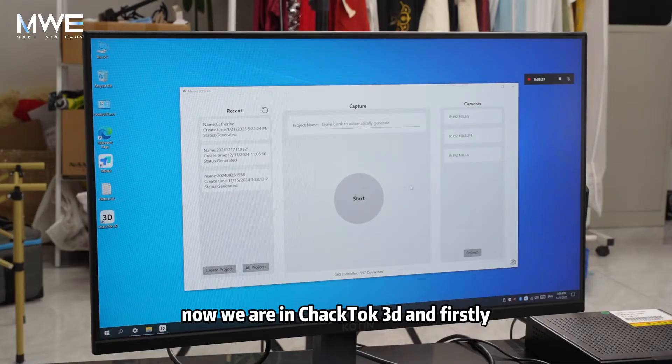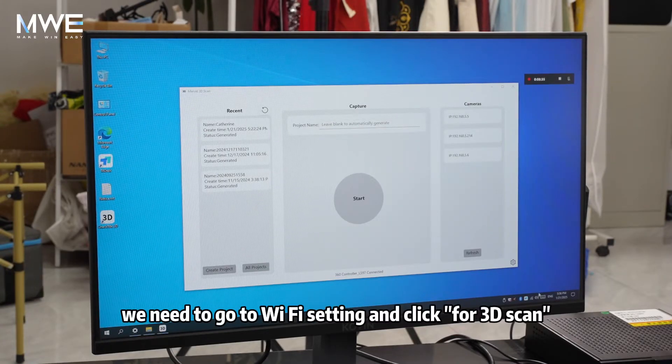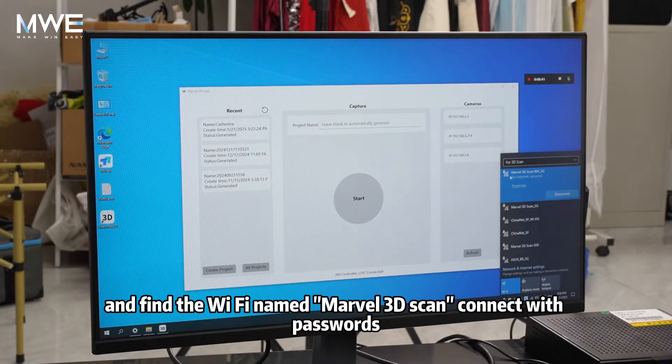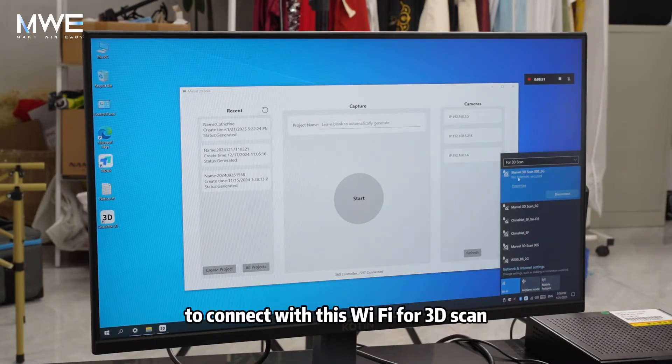Now we are in CheckTalk 3D. First, we need to check if it shows three IPs here. If not, we need to go to Wi-Fi settings, find the Wi-Fi for 3D scan, then connect with password 123456 to connect with this Wi-Fi for 3D scan.